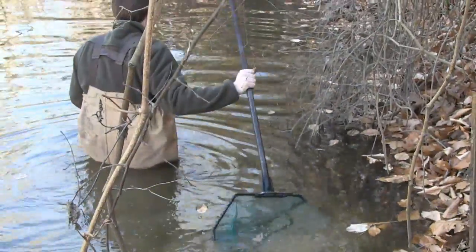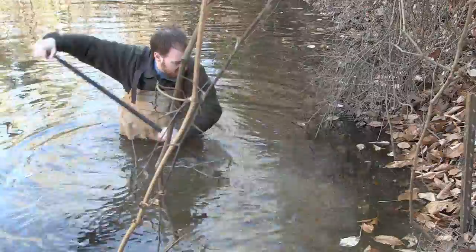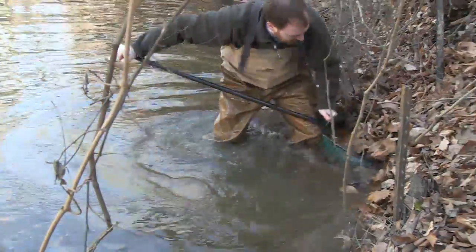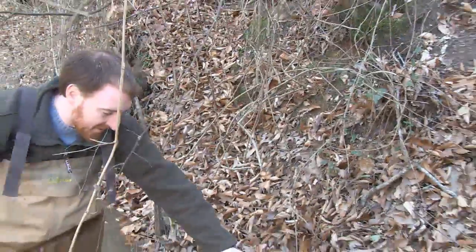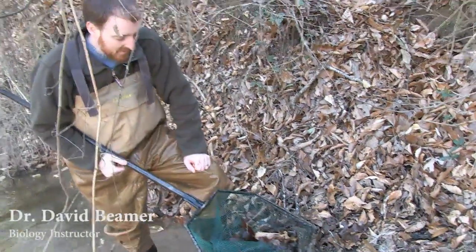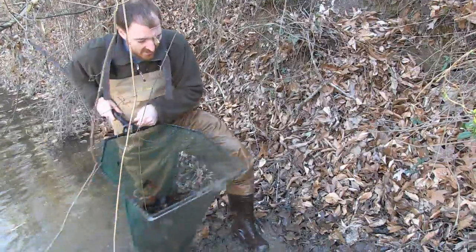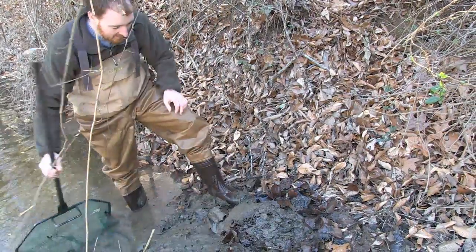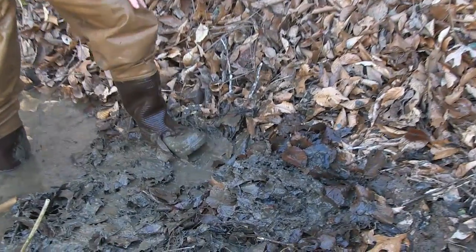So far we've caught things like catfish, crayfish, and eels. The salamanders get up into these leaf beds. One of the easiest times to find them is in the cold season because the leaves fall off the trees and get into the water, and there are all kinds of little insects, worms, and crayfish in the leaves that the salamanders go in there to eat. Try to find areas that have a bunch of leaves and then dip in and pull out.